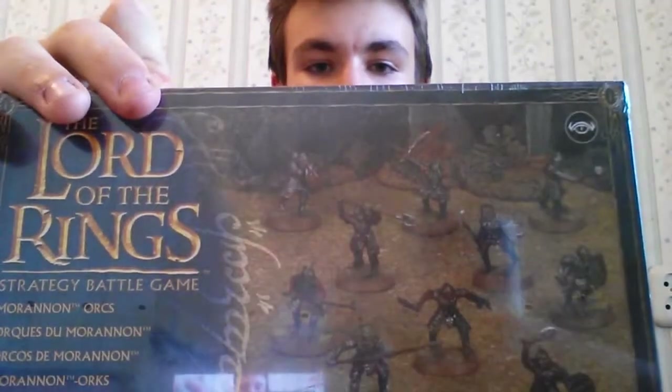Hello everybody and welcome to my new unboxing of the Lord of the Rings miniatures and Games Workshop miniatures. You're here with your host Dan and today I'll unbox the Morannon Orcs.